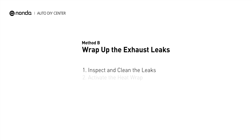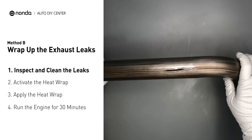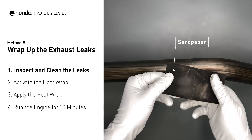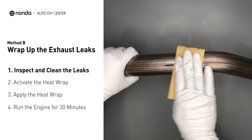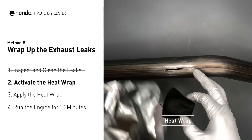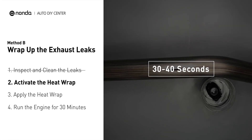Method B: wrap up the exhaust leaks. Exhaust pipes are made out of rolled steel, and there is a welded seam on it. The seam will often rot and create a leak. First, get sandpaper and a wet wipe to clean the leaking area for better application. Get the heat wrap out and put it in water for about 30 to 40 seconds to start the activation process.